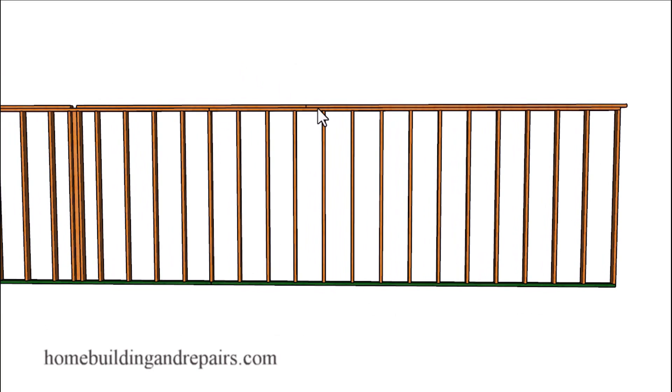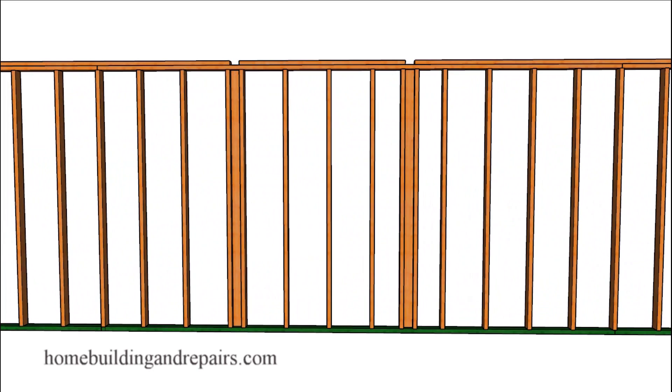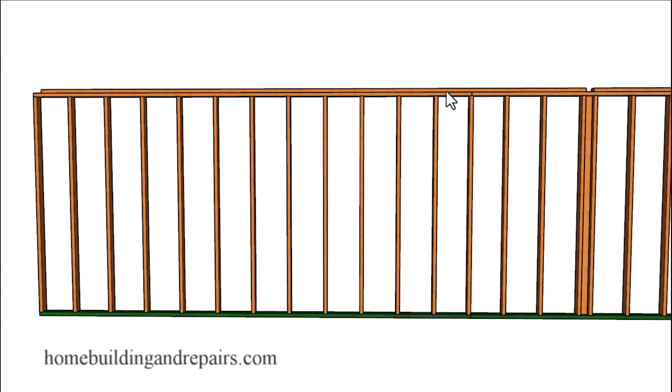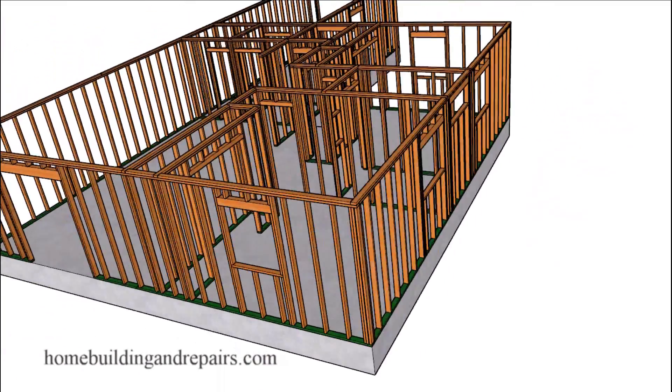Your framing plate breaks are going to be four feet apart, though this isn't going to apply in every area. Where I'm at we need 12 16D nails on each side of the break, but in some places I don't think it's even specified. Let's go back to the front of the house so we can head to the back.